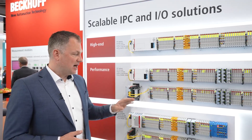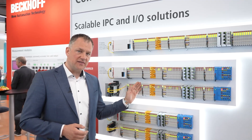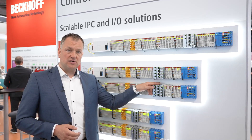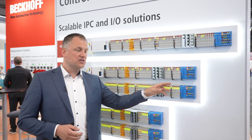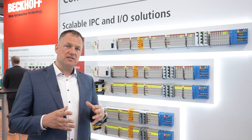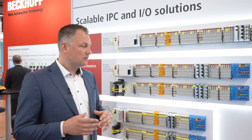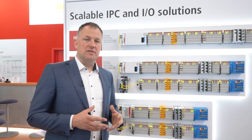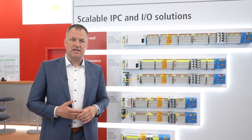Connected to these IPCs are EtherCAT terminals from the standard analog series, safety series, measurement technology for high-precision measurements, and also intrinsically safe components. So we get all the signals into one control system and can address smaller sizes up to high-performance applications with high channel counts and high sample rates.